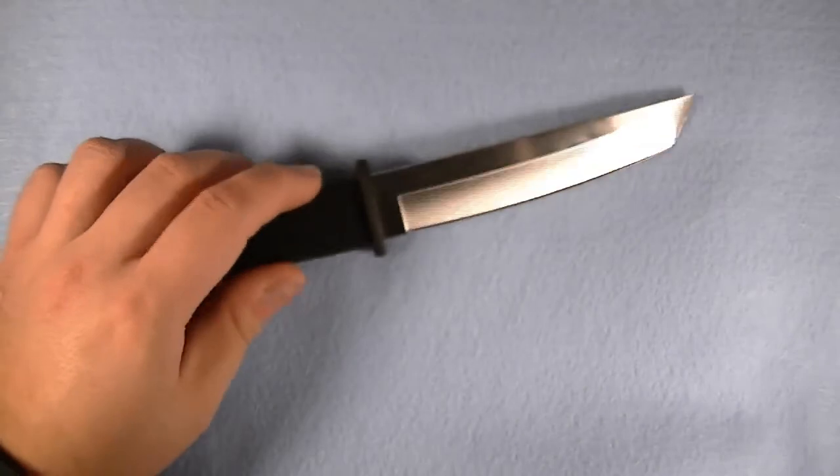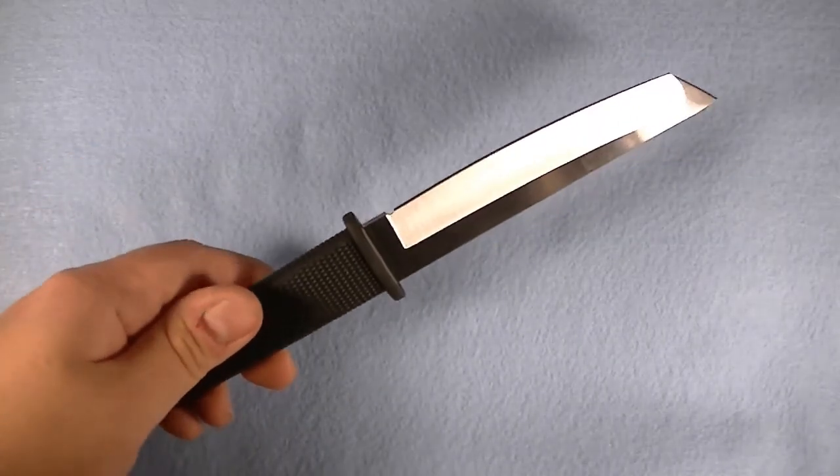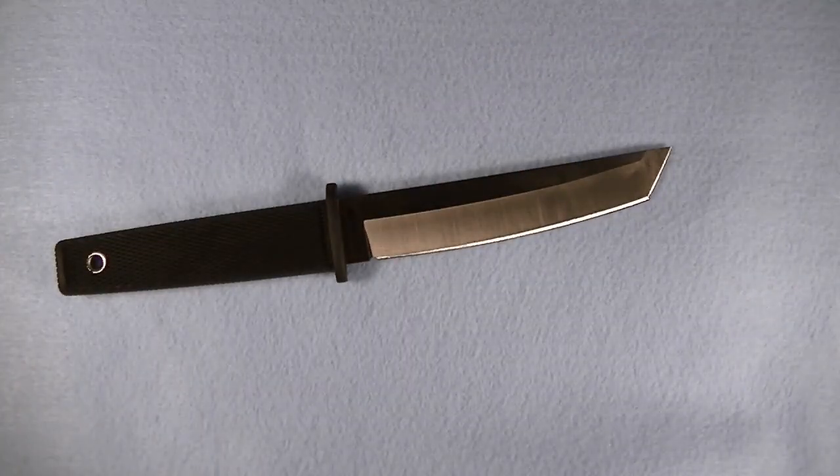I definitely like it. I'm not going to worry at all. Having tested that out, I would be happy to carry this on my chest rig — no problems, would not be worried at all.